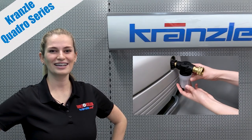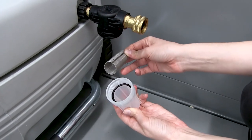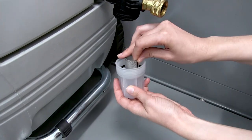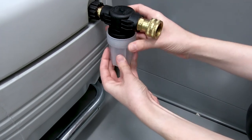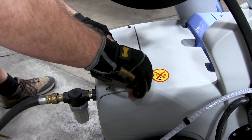Now let's take a closer look at some of these features, starting with the water filter that's included. You'll notice it is a full-size clear bowl style filter. These have a significantly larger filtration capacity compared to the standard water filters on most pressure washers. With a clear bowl, it is also very easy to check the filter for debris, remove the mesh screen for cleaning, and reinstall. It's that easy.